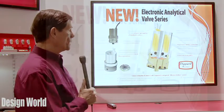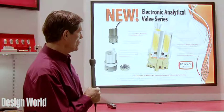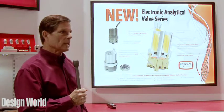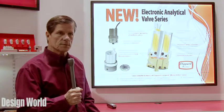This valve is primarily designed for trapping gases and for low leakage. We have a one-piece base so we don't have any leak points in that, and we've increased the cross-section of some of our seals.